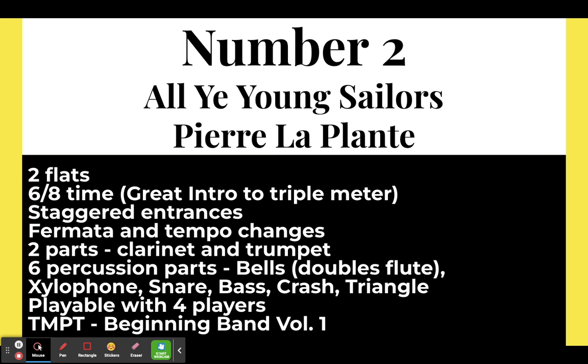Next: All Ye Young Sailors by Pierre LaPlante. This is in two flats and in 6/8 time — a great intro piece to triple meter. It does have a lot of staggered entrances, so students are going to have to count their parts, since the flutes and trumpets don't necessarily play together anymore, building independence. It does have some fermatas and tempo changes. The clarinets and trumpets are split into two parts. There are six percussion parts — the bells double the flute, so that's not a vital part if you're short on percussionists. It is playable with four players and shows up in beginning band volume one.